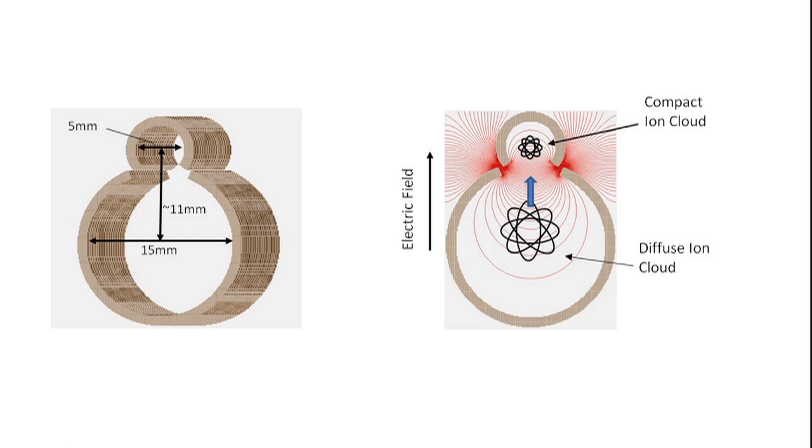These devices use radio frequency voltages to confine the ions radially and provide efficient transport. Ions from the atmospheric pressure source initially enter the larger diameter ion guide and are effectively confined within this volume, then transported across to the smaller diameter ion guide using a direct current voltage between the two. This has the effect of both transporting and focusing the ions.